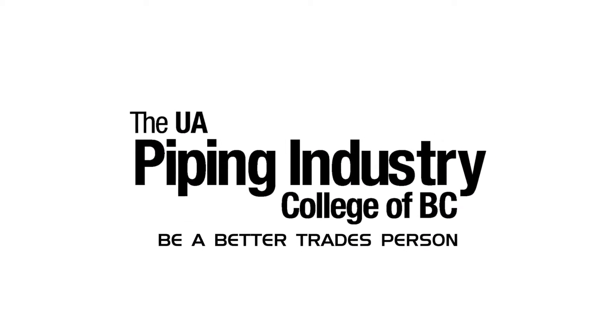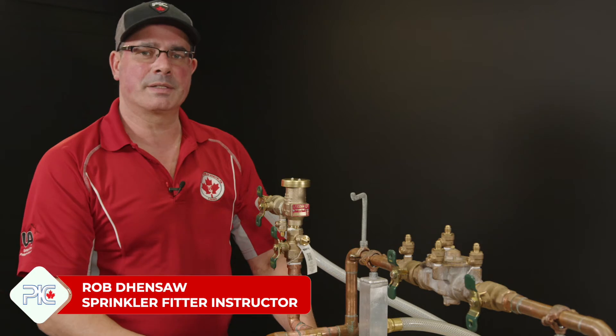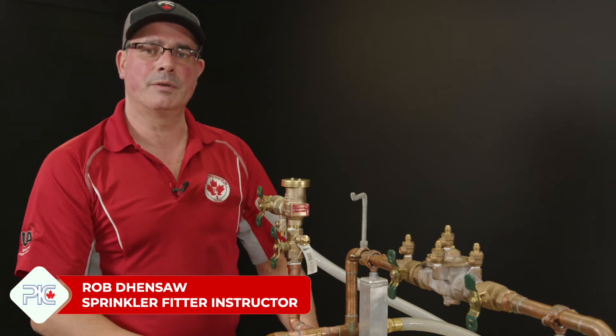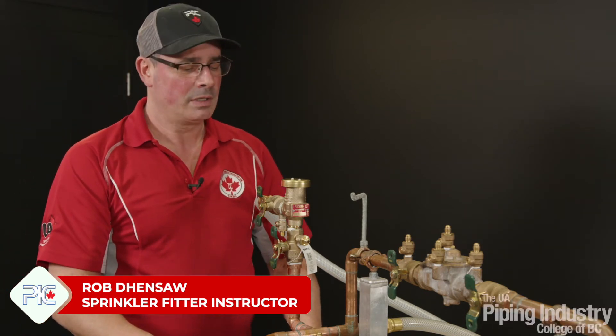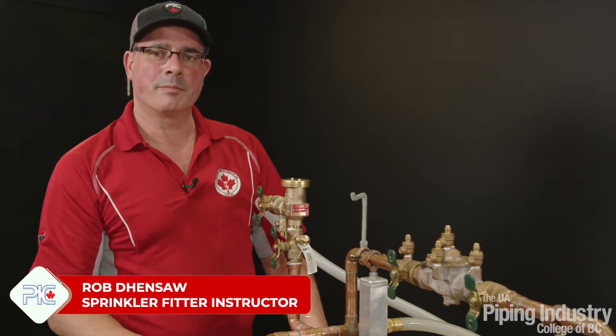Be a better tradesperson. Good afternoon everybody. My name is Rob Densaw. I'm the sprinkler instructor at the UA Piper Industry College. Today I'm going to do a demonstration on how to properly test the pressure vacuum breaker.